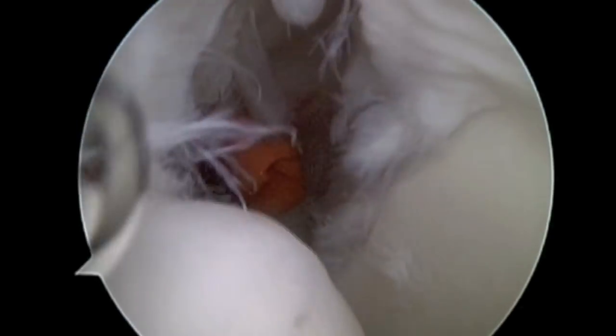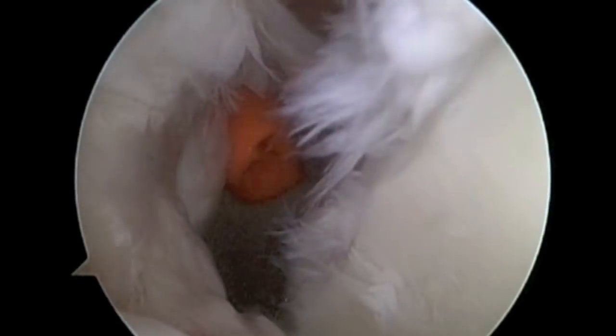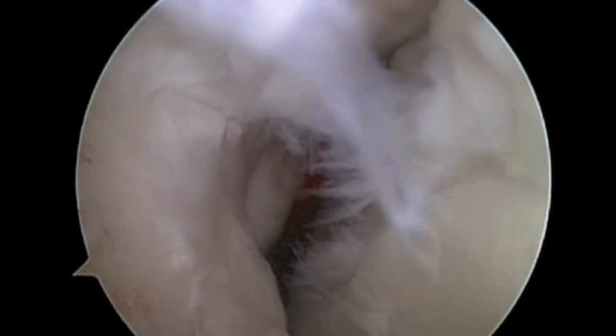We're now viewing this from the front of the shoulder. The partial tear of the rotator cuff is to the left and the tear of the labrum is to the right.